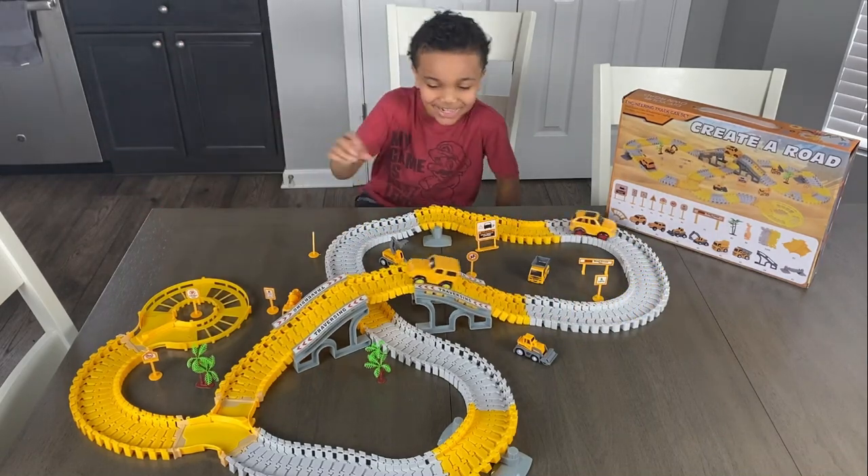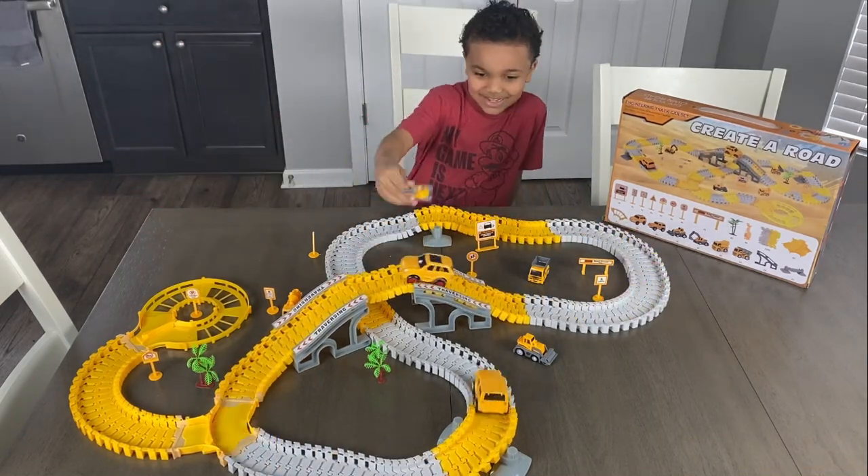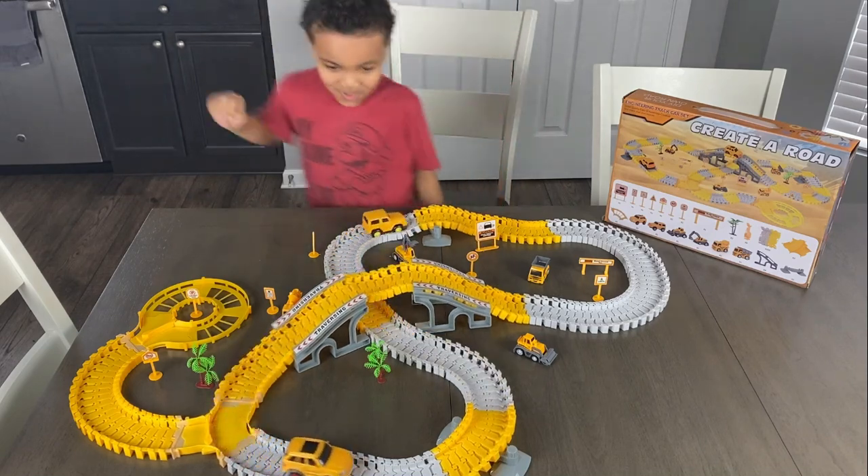That's cool! Look at it! It's dragging! That's cool! You can build the track however you want it.